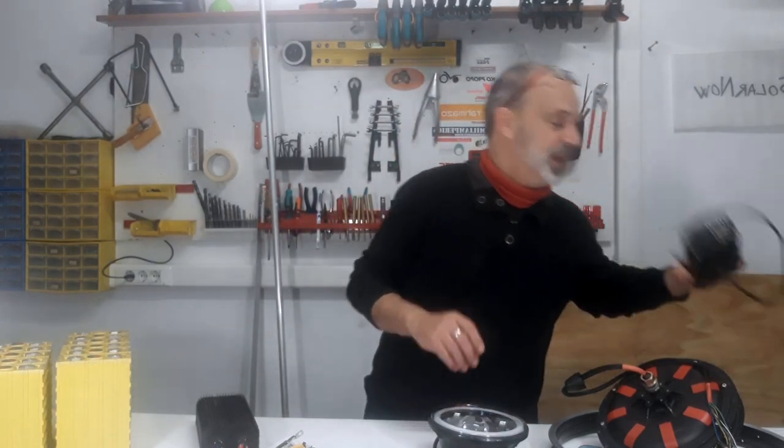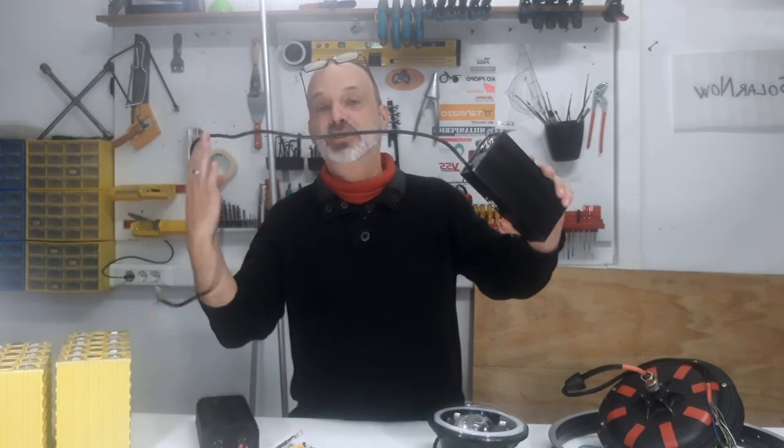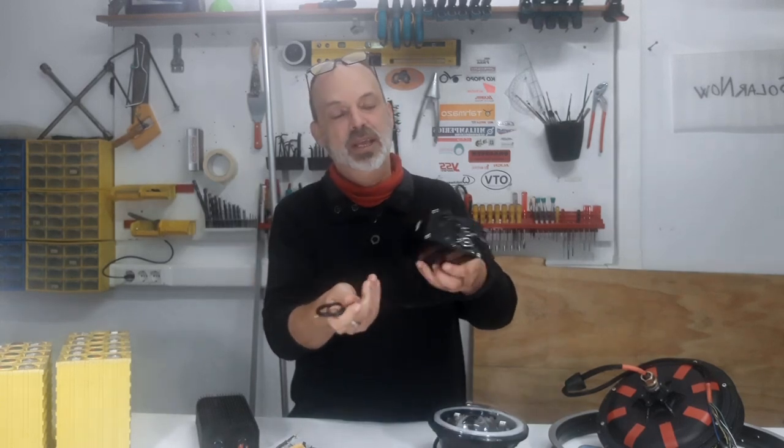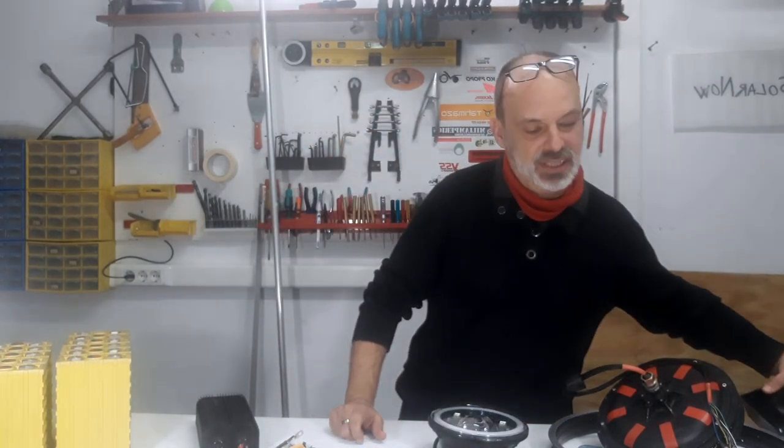Let's move to the electrical parts. Here we have the charger for the battery. The battery is going to be 48 volts, and this is a standard e-bike charger of 48 volts. This one has been highly modified by me to be more powerful, but any standard e-bike charger will work for this project.